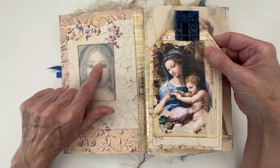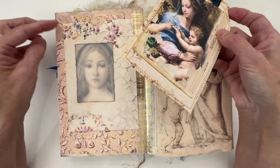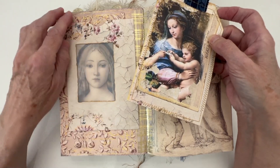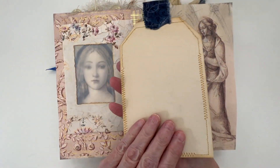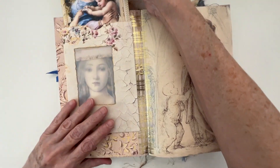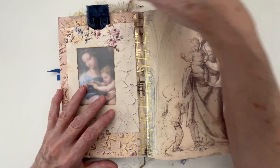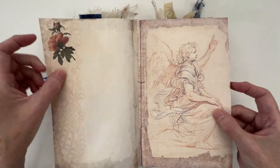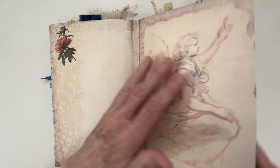I have a vellum envelope here with a journaling card — you can see one image here and then another image here. And again, you can journal on the back there. I sewed all the way around it. Nice journaling space there.